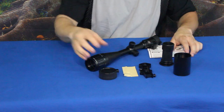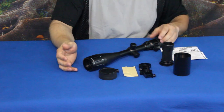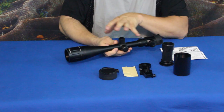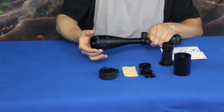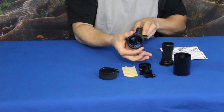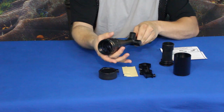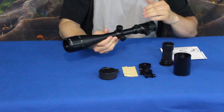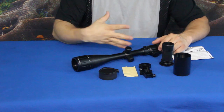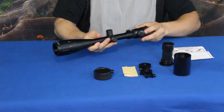Now what this actually is: it's an 8 to 32 by 50 AOE G tactical scope. The 8 to 32 is your magnification range, and the 50 is the millimeter diameter of the front objective lens, which brings in a lot of light because it is very large. It's also quite long because of the very large magnification range.